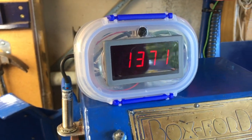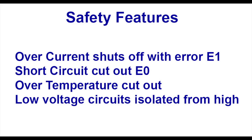Going back to the pulse width modulator speed regulator — it has some good safety features. It will cut off automatically if current exceeds 10 amps, requiring a 15-second wait before reset. It also has an over-temperature cutout, a short circuit cutout, and the low-voltage and high-voltage circuits are completely separated — or so they claim.